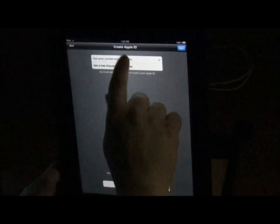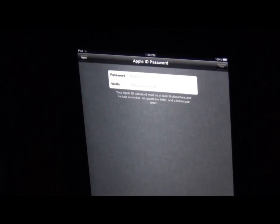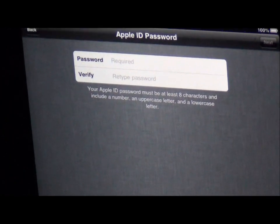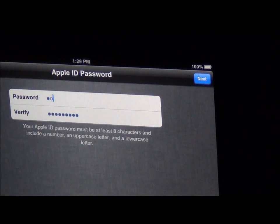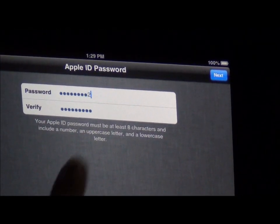I want to use my current email address — it's going to be the address I've created — and I'm going to use a Gmail account. Then I'll push next. It's going to ask you to put a password in. It wants you to have a capital letter and some numbers. For example: capital H-O-N-E-T dollar-sign one-two. Let's try that.